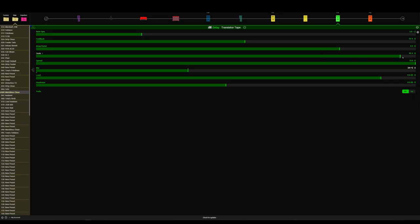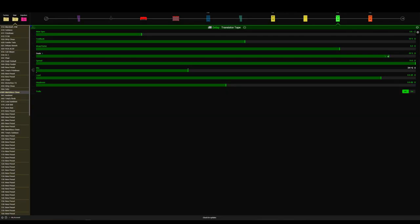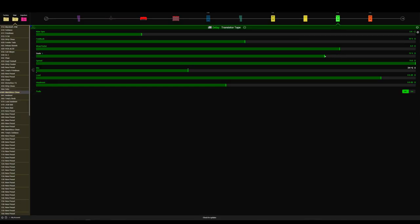I've pretty much left everything stock apart from the scale. Here's a little trick — if you put the scale at 100%, it's just the standard delay. But if you take the scale down to 75%, you're going to get that ping pong, stereo delay thing going on.